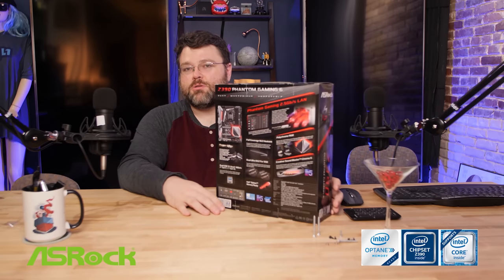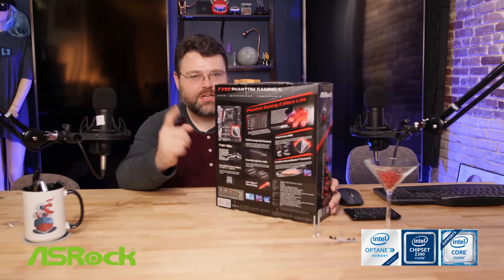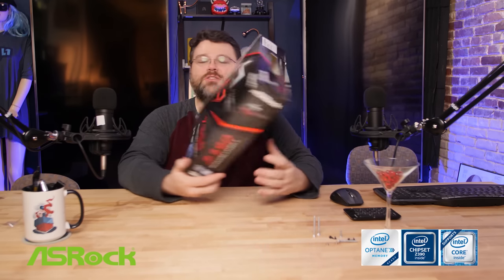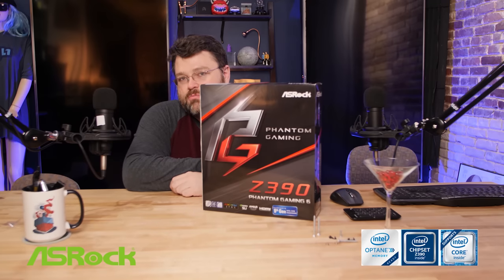If you're going to use this motherboard on Linux, it works pretty great there too. Need to do a little bit more testing, but you'll have to stay tuned for the full review on that. That is the ASRock Phantom Gaming line — the Z390 motherboard — and I think we're going to see that 2.5 gigabit LAN chipset on other motherboards as well.